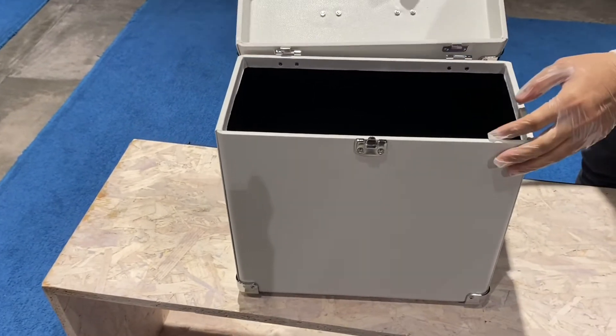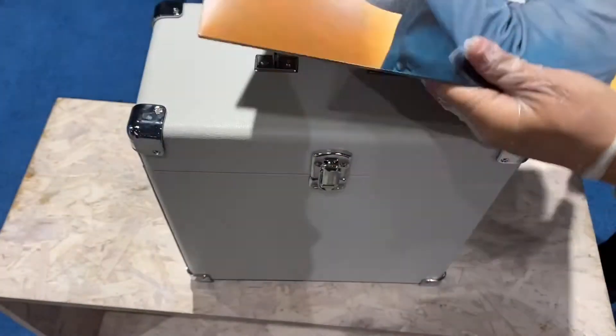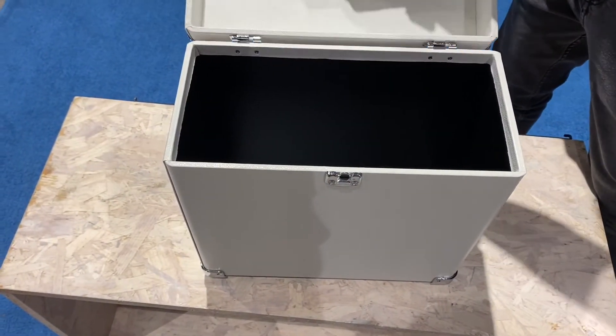This is very easy to remove, like this. Now let's try to put it in — pop it open — boom, that's it.